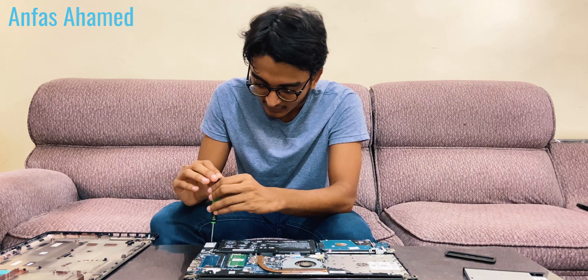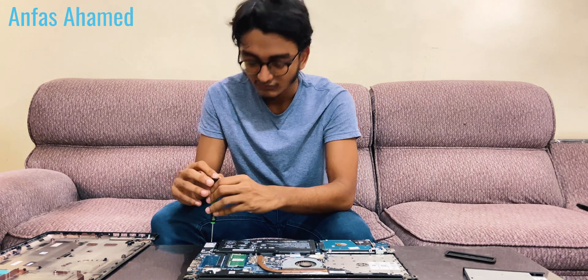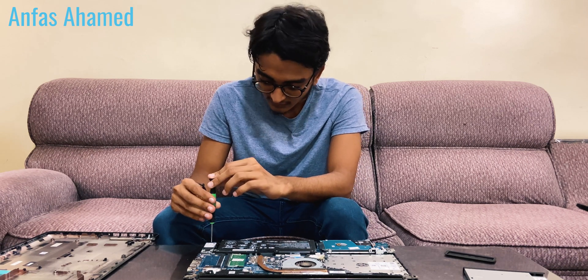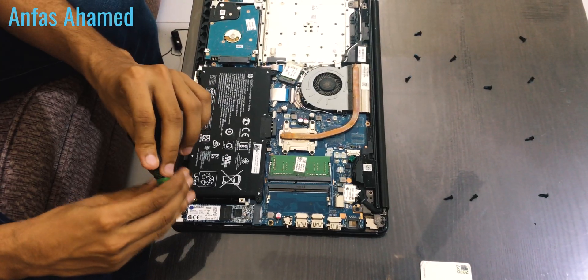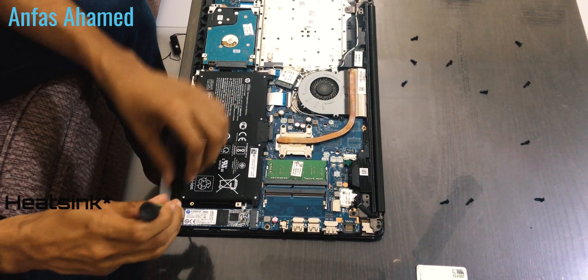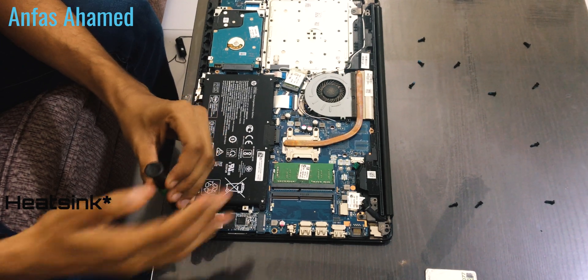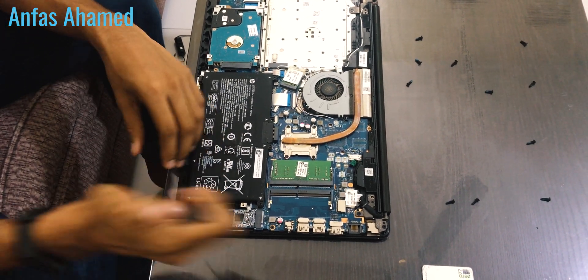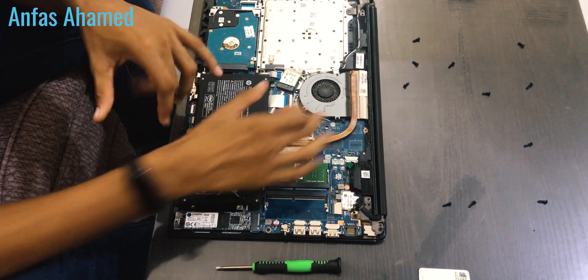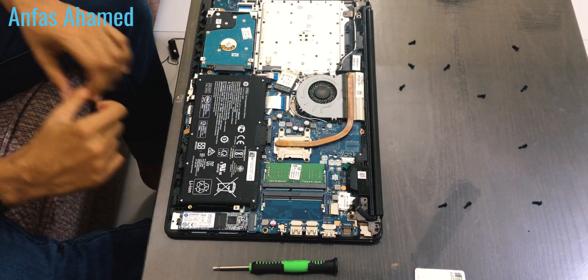Tighten it carefully. We can't put an NVMe in this laptop because NVMe runs at 2000–3000 MB/s and gets very hot, so you would need extra cooling. There is also some dust, so we will clean it using a tissue paper. This is the heat pipe that cools down the CPU.